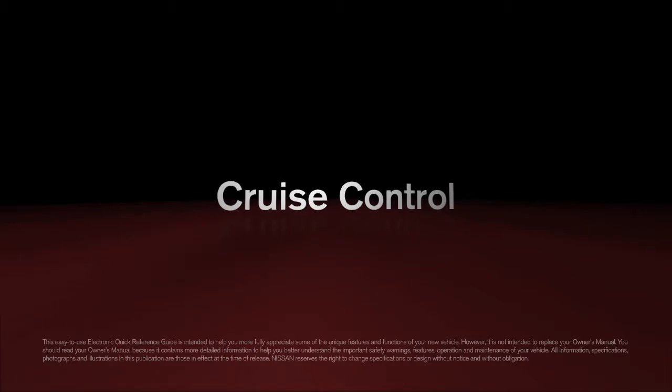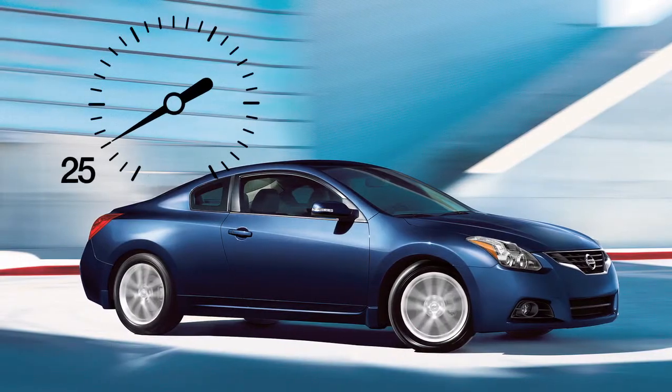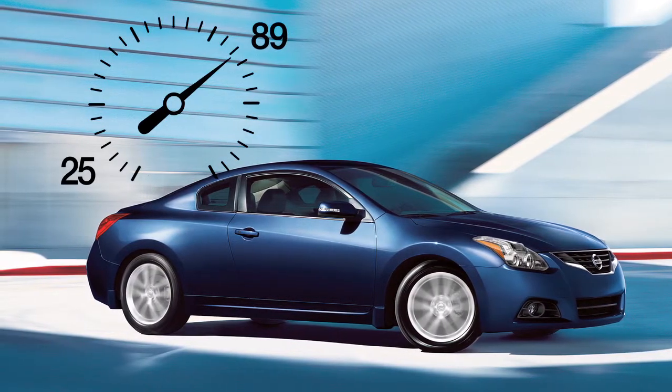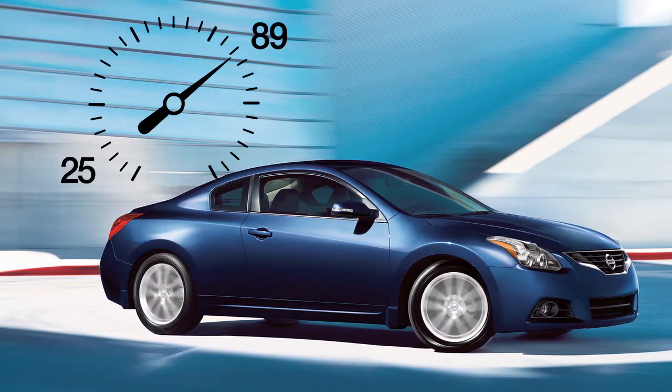Cruise Control enables you to set a desired speed between 25 and 89 miles per hour and remain there until you wish to slow down, accelerate, or stop.